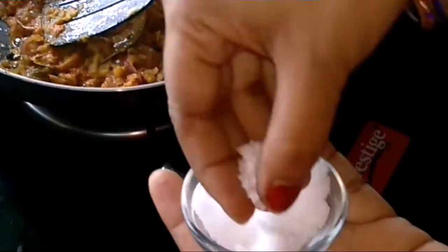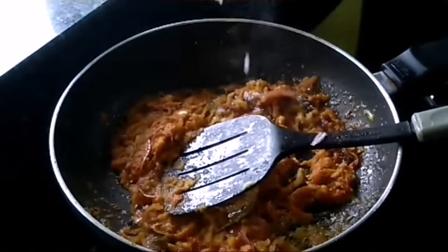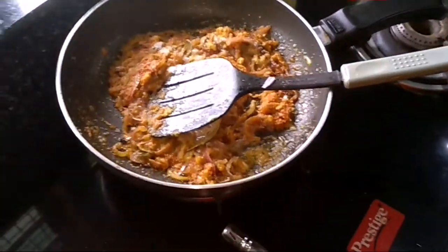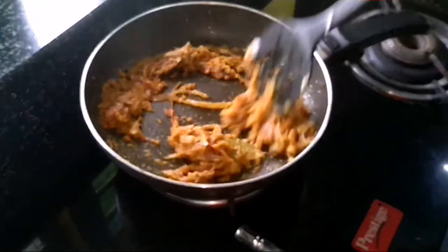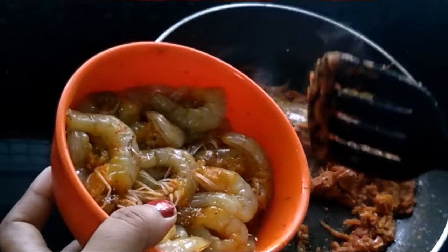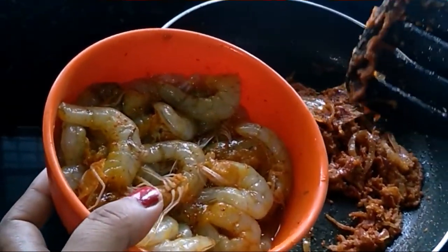I will add salt before putting it in the pan. Now I will add salt in the pan.